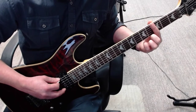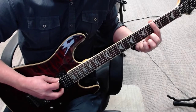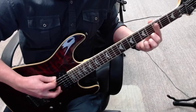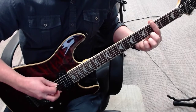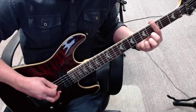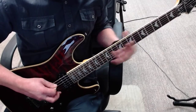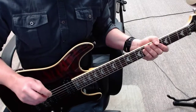Instead you're going to do a natural harmonic on the third fret — just touch it like a feather over the fret. Faster. And in context, that happens from the third bar.